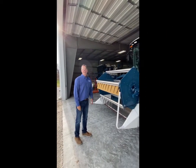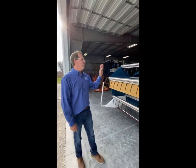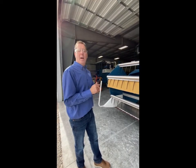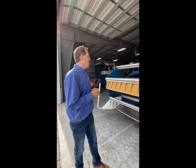My name is Todd Benson with sales at Elmaco, and today we're going to go through the R1 series single plot compound. This particular unit is a model we've had out for the last five to six years, and this unit is set up for multi-crop application.